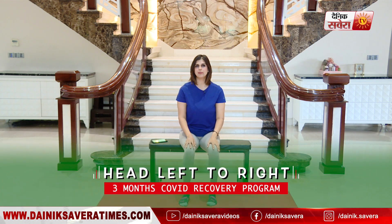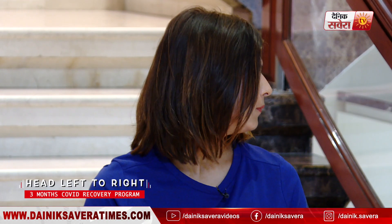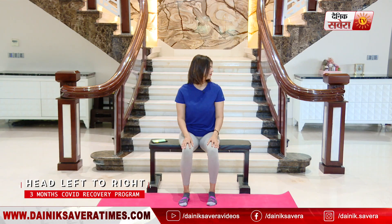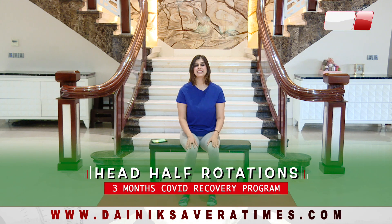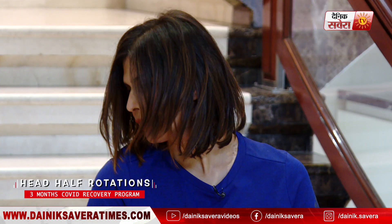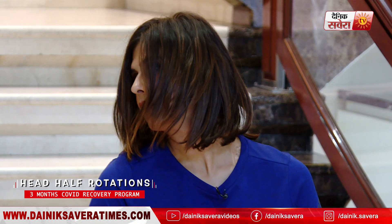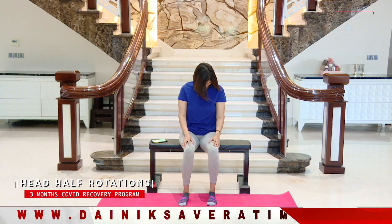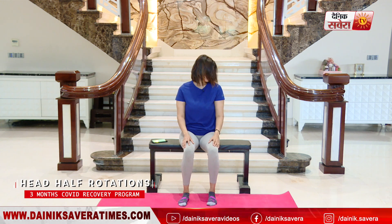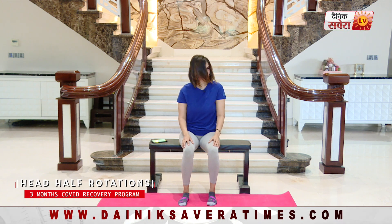Up next is a few neck movements, starting with head left to right. And relax. Up next is head half rotations, starting over your left shoulder. Drop down, up to the right shoulder. And relax.